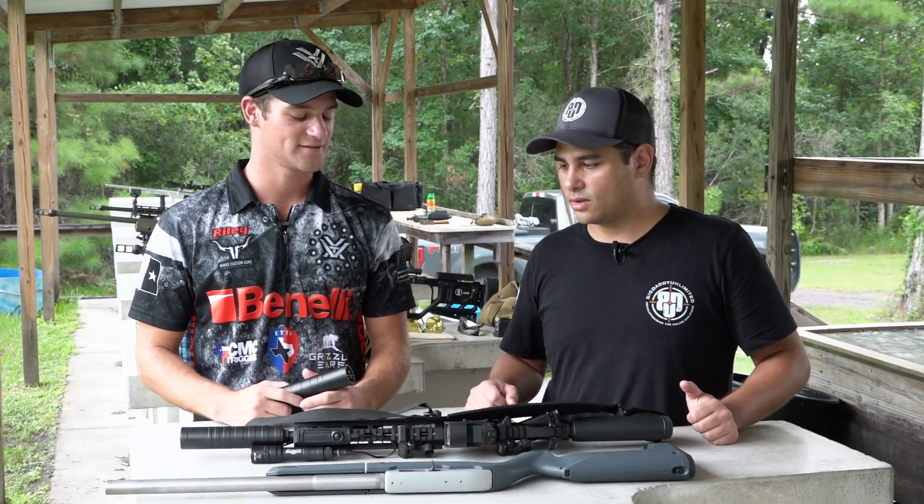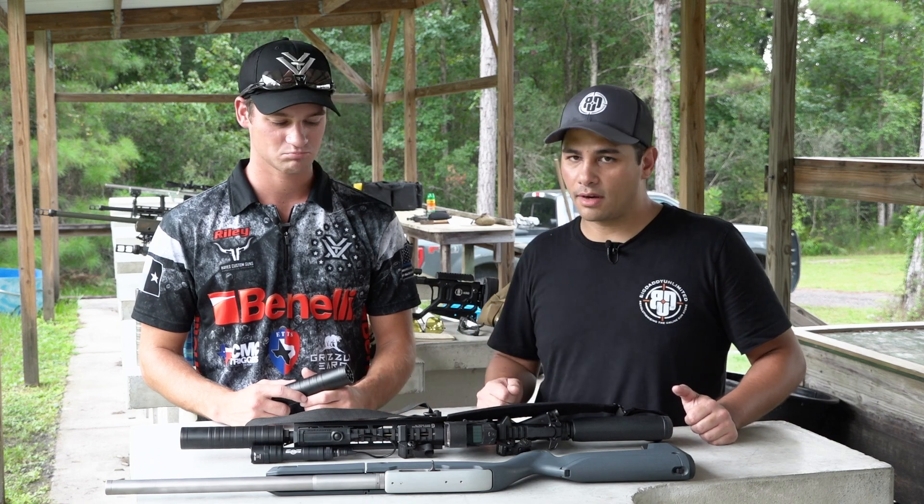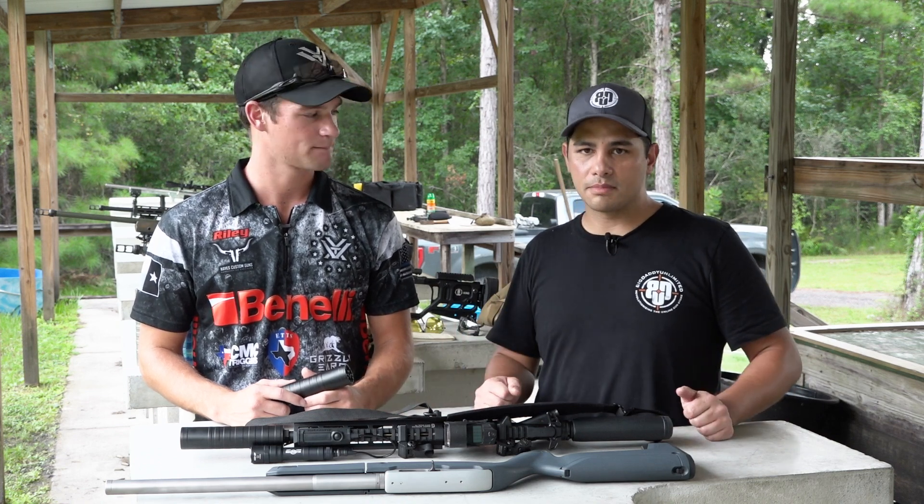You don't even really feel it at the end of the gun, and it's super quiet and really easy to move around. You can whip this thing around; it doesn't even feel like you have it on there compared to some other silencers on the market.